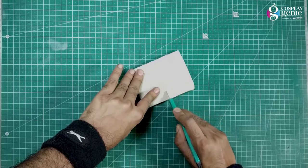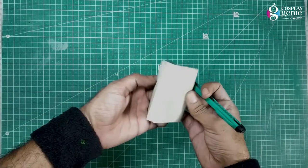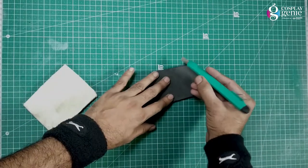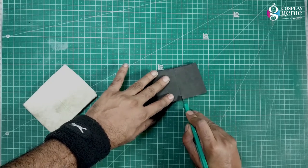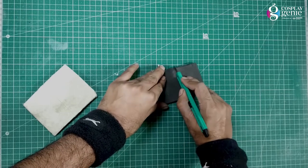Harder foam has a higher density and is easy to cut — it's good for making details, weapons, and geometrical shapes. The soft foam has a lower density and is a bit tough to cut — it's good for making armor, round, and curved pieces.